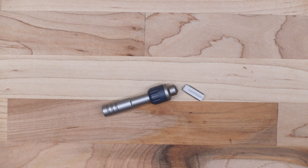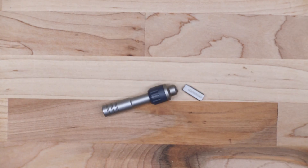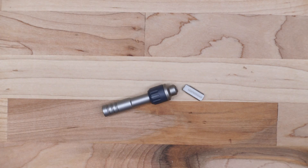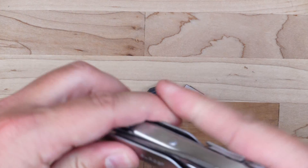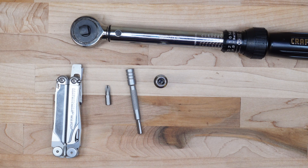Before we actually break the bit adapter, I'm going to take both the Leatherman Wave and my Leatherman Surge and see how much torque I can actually put into the torque wrench using this in both the screwdriver configuration and then the pistol grip method, where you have a little bit longer lever in your hand.